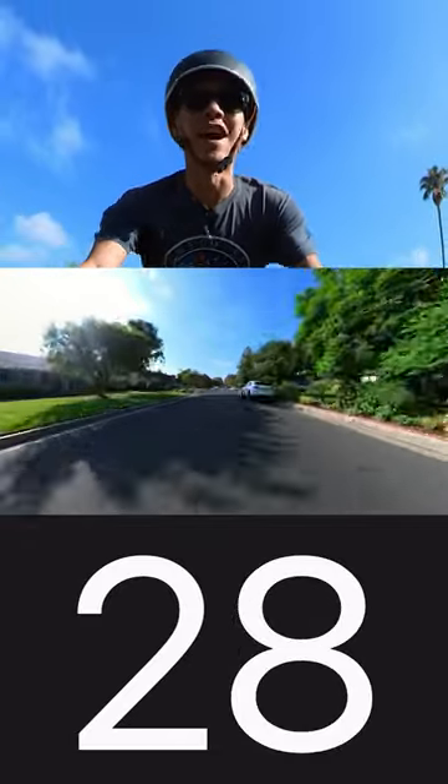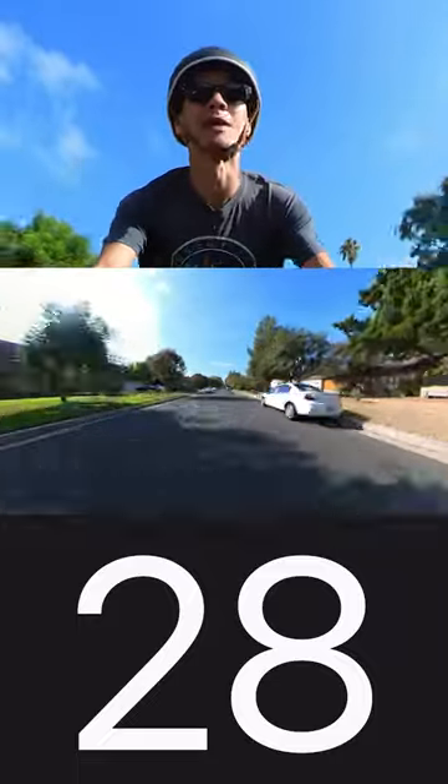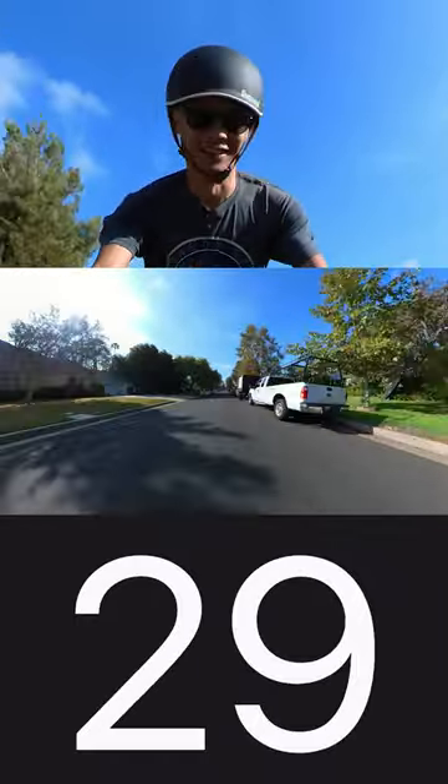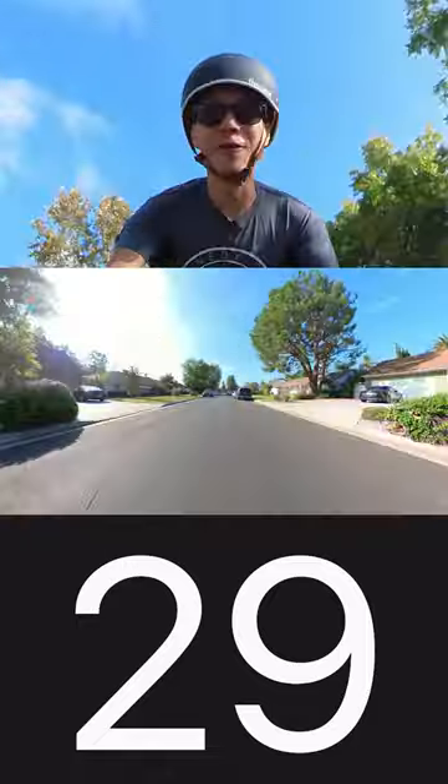Now you can see with Class 3 unlocked, we're hitting those top speeds of 28 miles per hour, and it feels really fast! Even 30 miles an hour — way too fast!